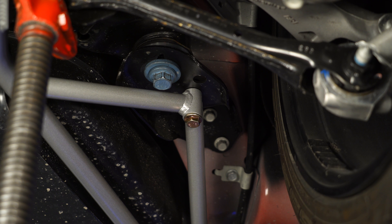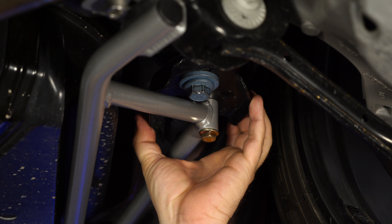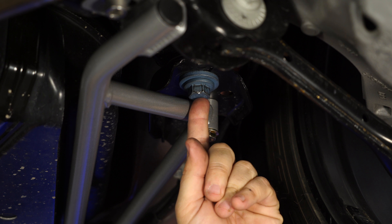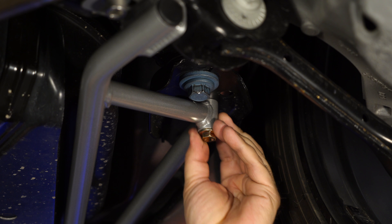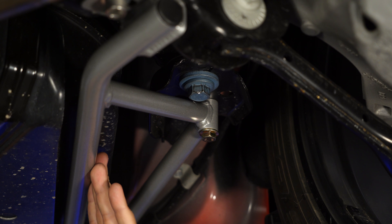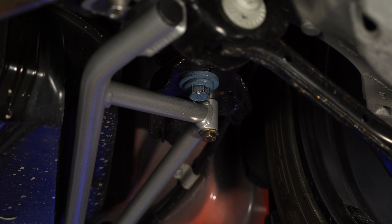Now all the bolts are started, we can go through and tighten everything down. Once you have this bolt aligned and in place, you might not be able to get to the blue bolt to torque it. If that's the case, tighten these down here to hold it in place so it doesn't move, then pull the subframe brace off really quickly and torque that bolt. This won't move and the bolt will still be lined up.